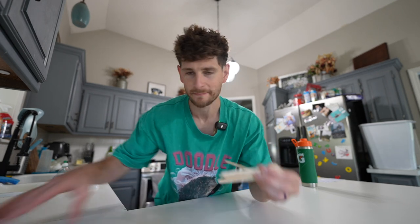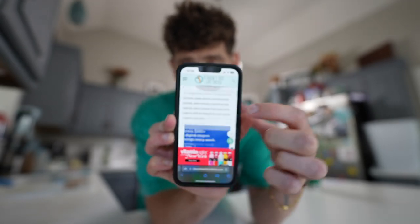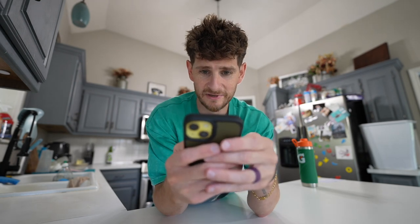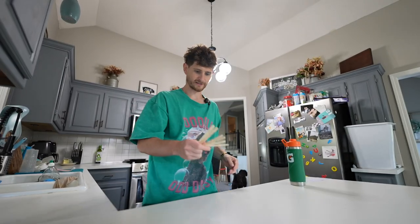I absolutely despise these online internet recipes. It's just a page of ads. Just look how many ads there are — you get the bloody life story at the beginning, don't care, and then the recipe, then you get the ingredients and then you have to scroll all the way to the bottom to get how much of each ingredient. So I've listed out everything I need and how much, so let's get all of that.